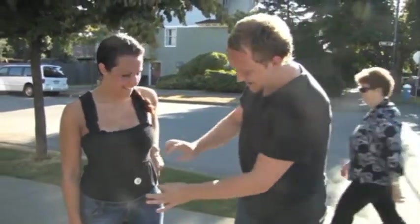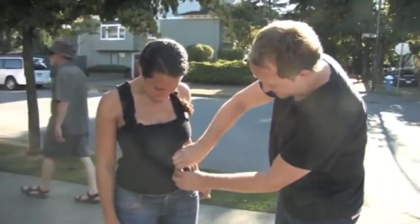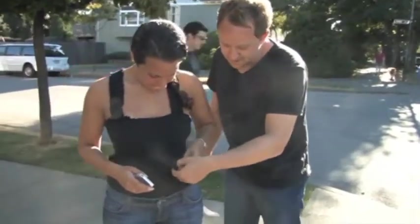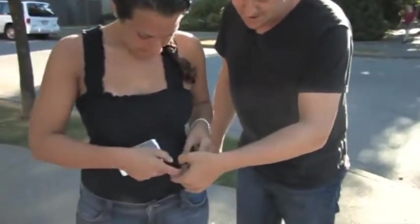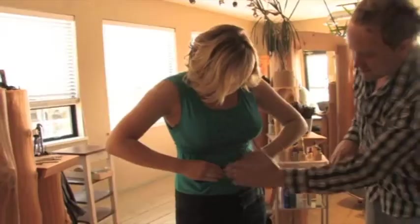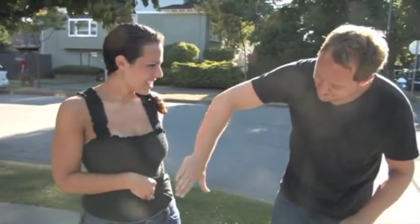So your shirt's tucked in. I need you to actually squeeze it right here against your belly — hold it like this, but don't grab the pin. Okay, good. Now hold it against your stomach and just slowly rub like this, rub your shirt slowly.